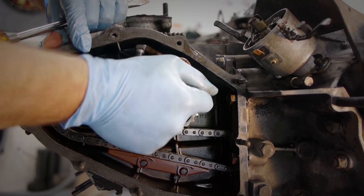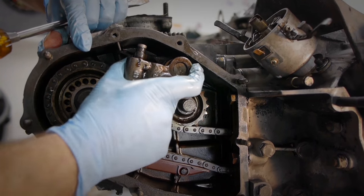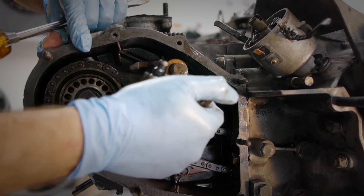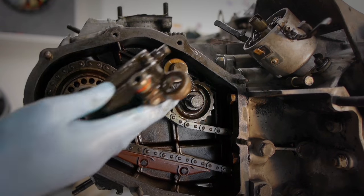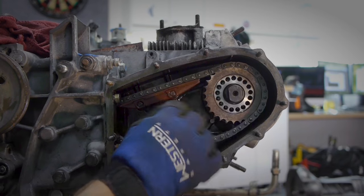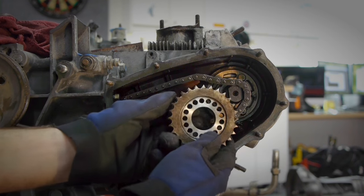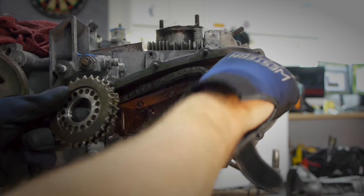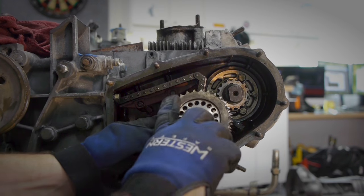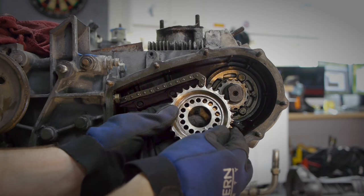There it goes — pop. And here it comes: one chain tensioner. With the chain tensioner out of the way we can remove this sprocket. Let's take the chain away. This one has the flat surface towards us; the other one on the left side was like this, so just remember that.